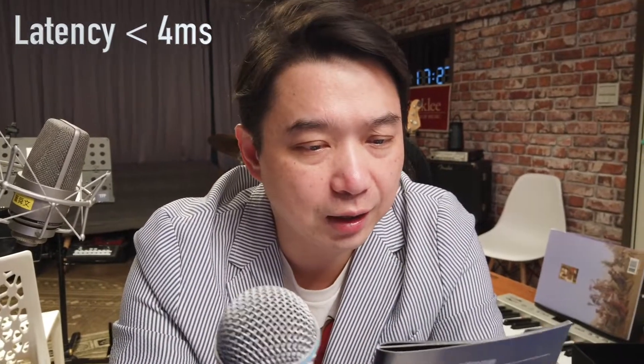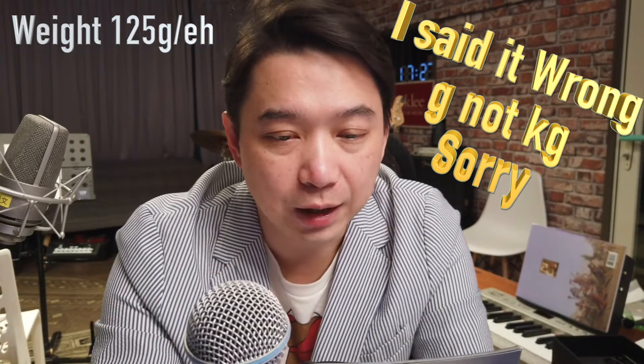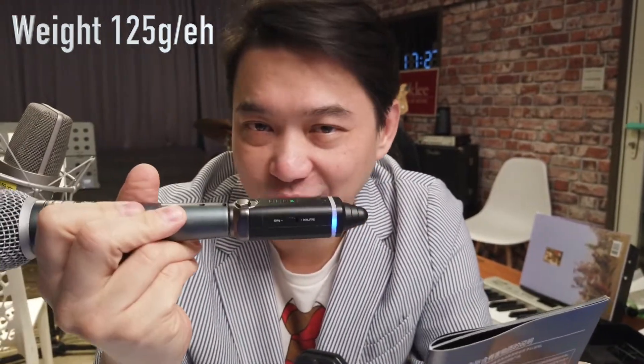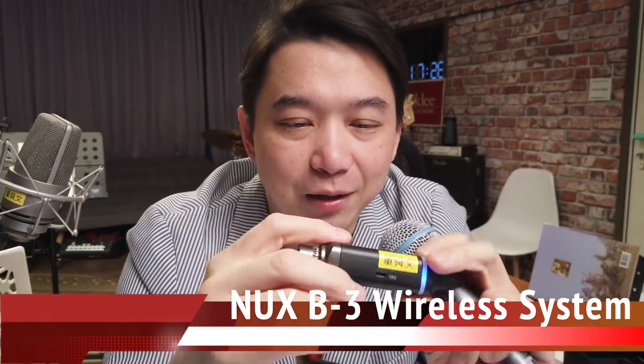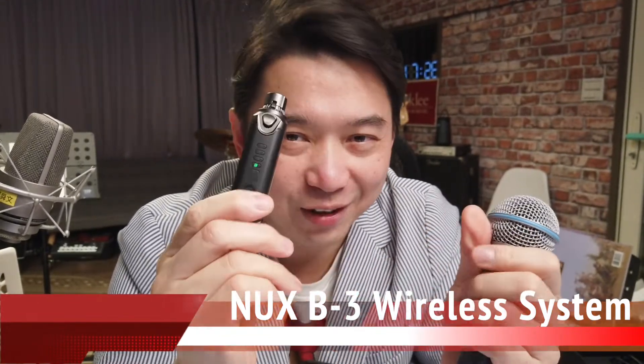By the way, the latency is pretty low — according to the specs, it's less than four milliseconds, which is very low. It only weighs 125 grams, so it's very light as well. It will work for five hours straight once charged. Go find somewhere to check this out — the price is good too. Go find somewhere to check them out and see for yourself. Hope you like it.